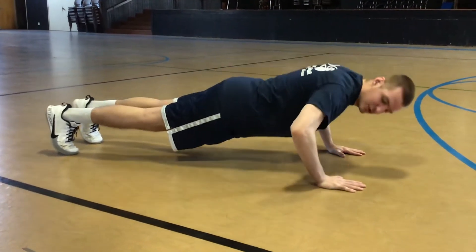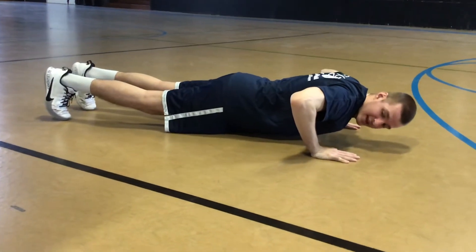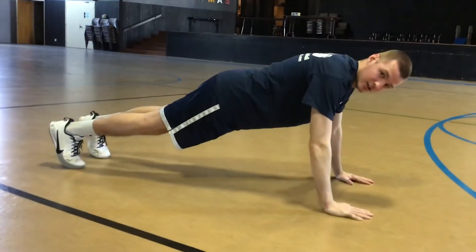Get down to about 90 degrees — chest is just about to hit the floor — and then you just go straight up. Let's try and do as many as we can of those, get in shape and get stronger.